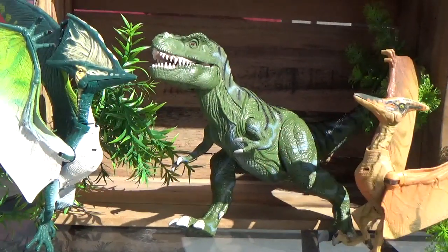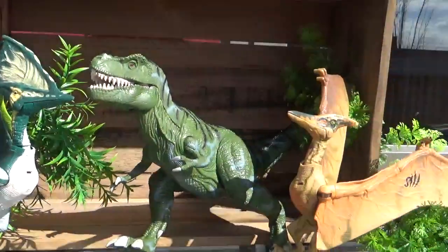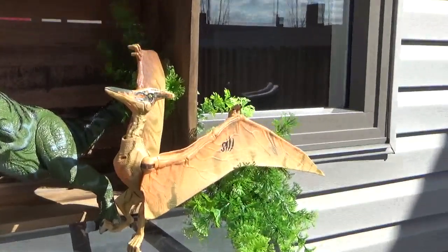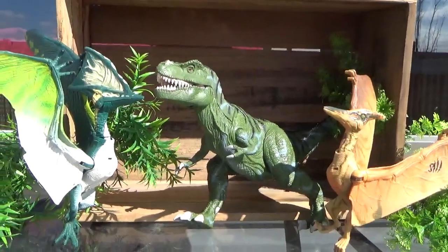This guy's considered big compared to the — I think they're called React Attack, or whatever that line's called. But they're really big, and I love the detailing on them so much better than what Mattel has been doing.